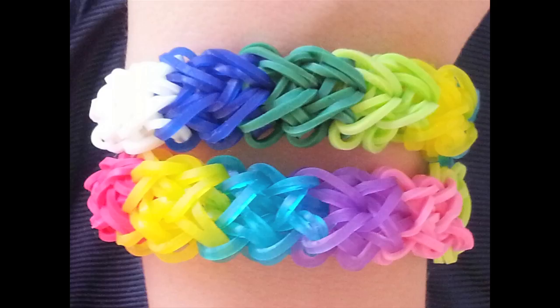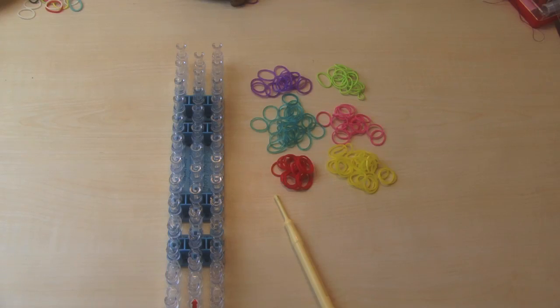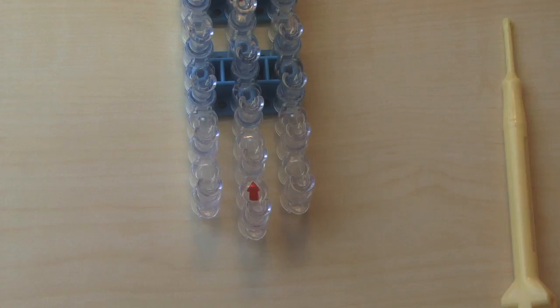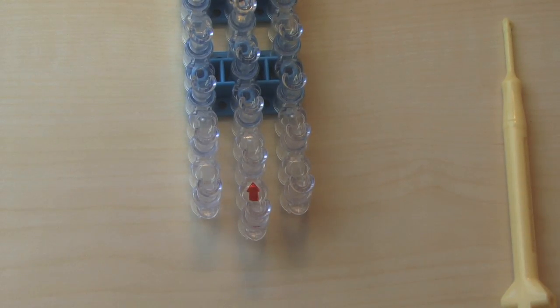Hi guys. Today we're going to make a Rainbow Loom Chunky Rainbow Heart Bracelet, and I've got six colors I'm going to use. I'm using rainbow colors, and you want to start with the arrow pointed away from you as always in Rainbow Loom tutorials, or at least most of the time.